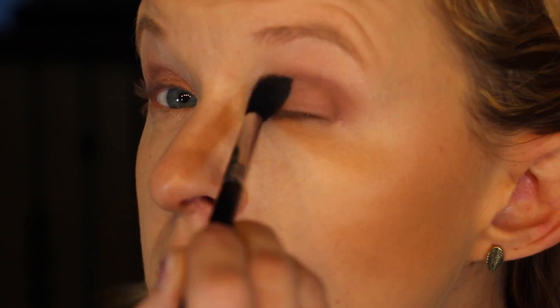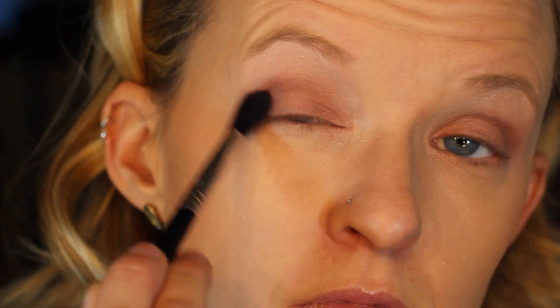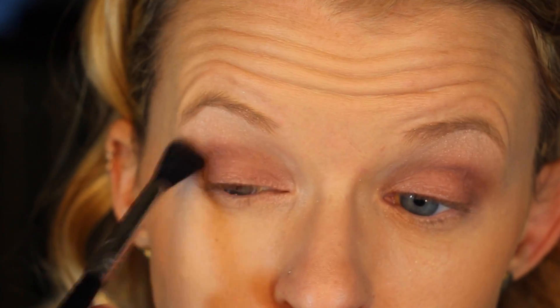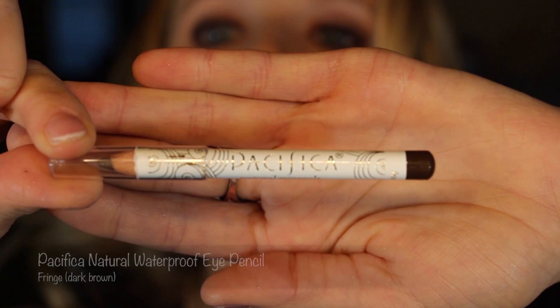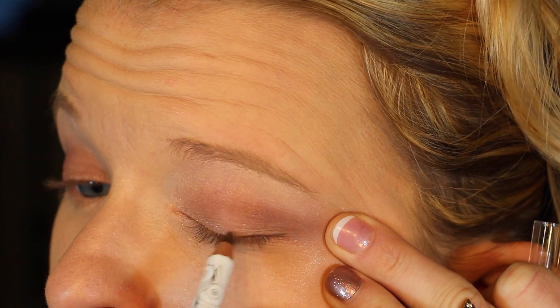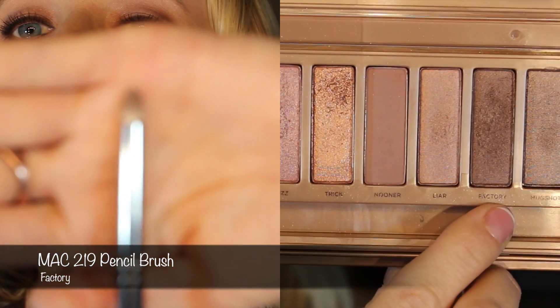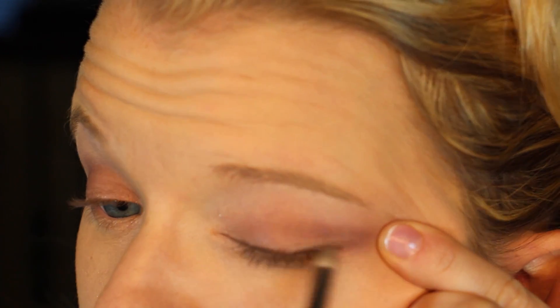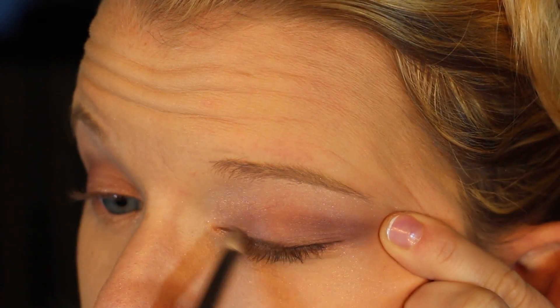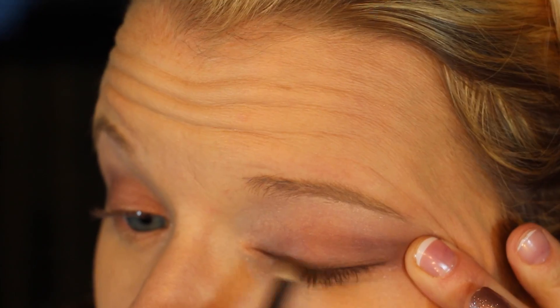Going back in with that E40 brush, I'm going to continue to blend because you can never blend too much. Then I'm going to line my upper lash line with a brown color from Pacifica. It doesn't have to be pretty — it can be messy because we're going to go back in with the color Factory and buff that out and smudge it. So your line's not going to be super precise, just kind of messy and smoked out. The brush I'm using is the MAC 219 pencil brush.